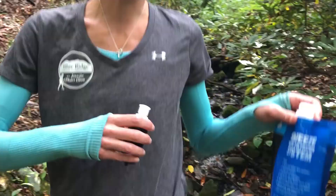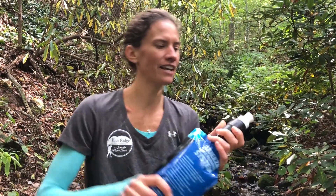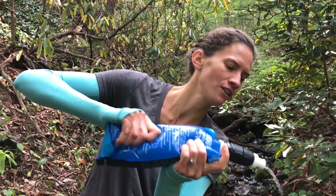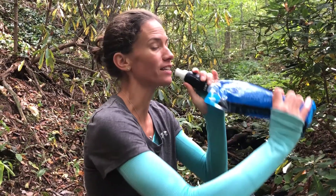Once I've collected my water — nice cold mountain water — all I have to do is screw on the Sawyer Micro and I can drink directly from the filter. That's what you do if you're sharing the bag, but this is my bag so I can also do it like this.